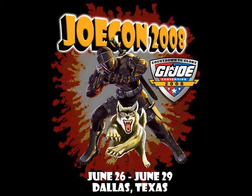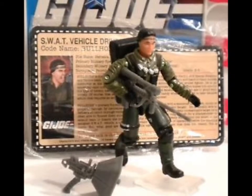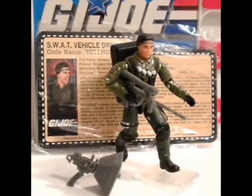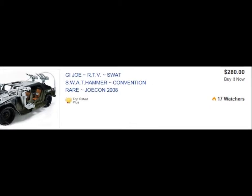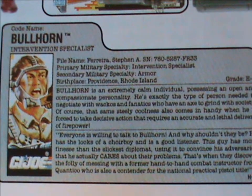Sadly this was the only version of Bullhorn ever released — well, technically I'm lying. There was a second version sold at the G.I. Joe Collectors Convention of 2008, but I'm not really familiar with that one or most convention exclusives. It's there if you like it and don't mind spending extra cash, because convention figures tend to become expensive over time.